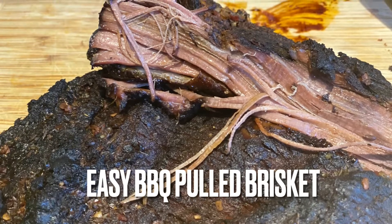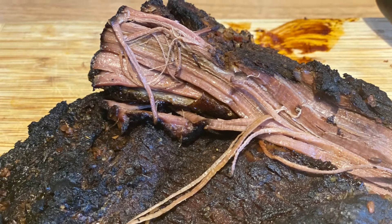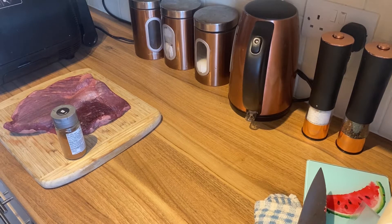Now then guys, so it's been resting for half an hour — let's have a look at it. And here we have it. Welcome back to channel Food with Oxy, today we're doing some pulled brisket.